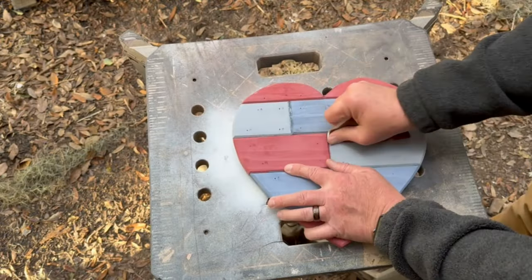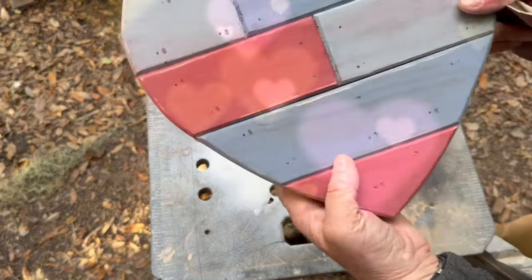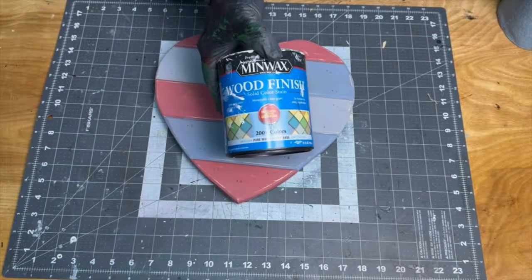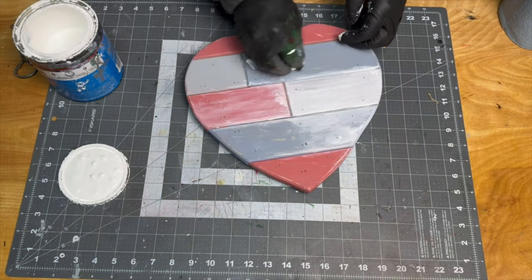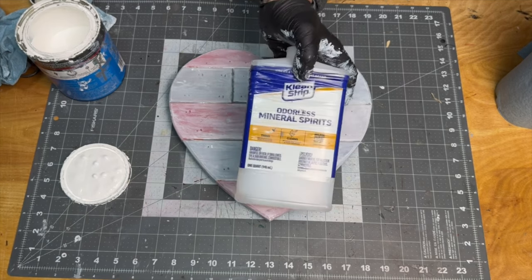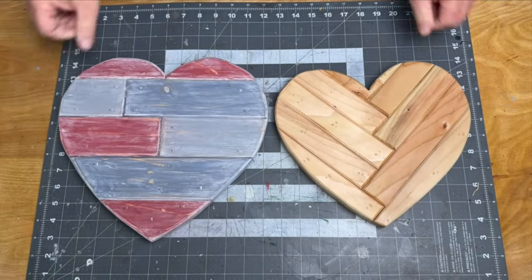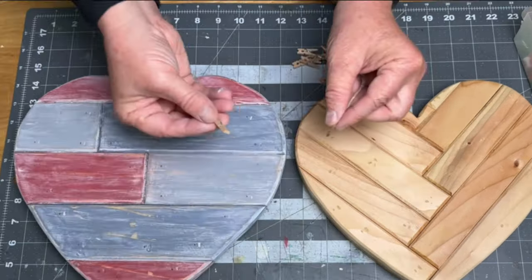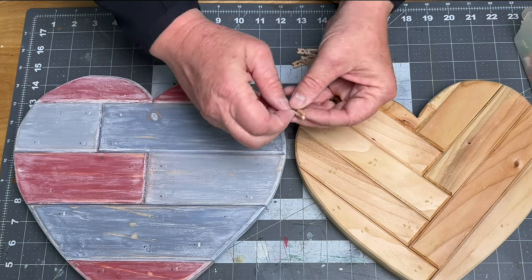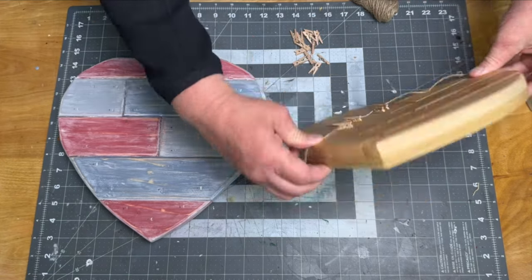I gave it a quick sand around the edges just to give it more of a worn look. Then I applied a coat of white stain to make it look more cohesive and I used some mineral spirits to thin out the stain. Off camera I did some more sanding and applied a couple coats of spray on polyurethane. I used a couple thumbtacks, some twine and some mini clothes pins on both hearts to create some little lines to hang pictures from.